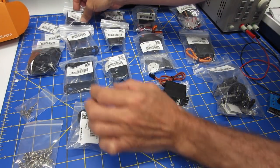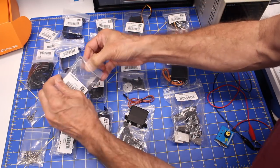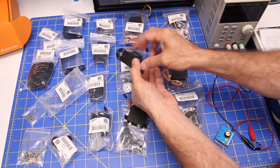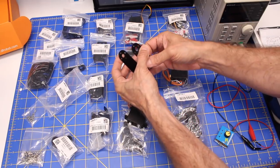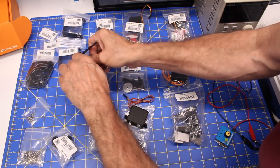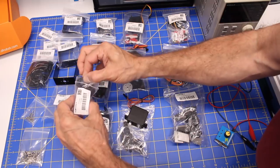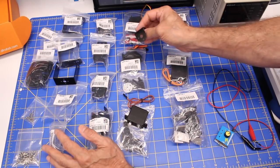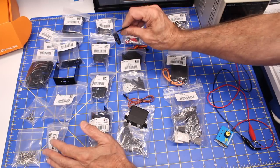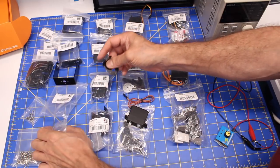Then you'll get three long U brackets. These are just simply U brackets with the same mounting pattern on them. They're going to be basically used to build the actual arm appendage portion. There's also a small L bracket — that's basically to hold the top wrist servo bracket on. It uses the same bolt pattern you'll be using to bolt things together.